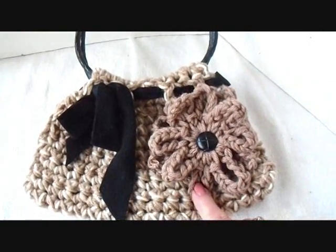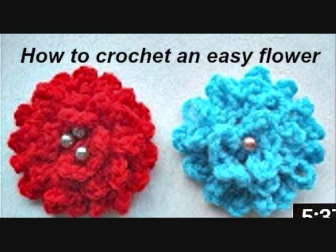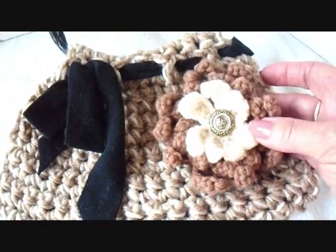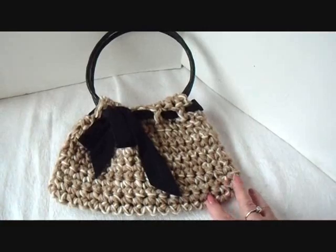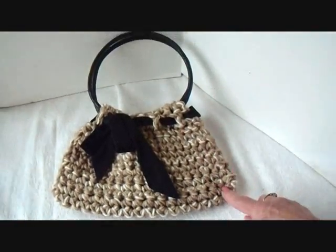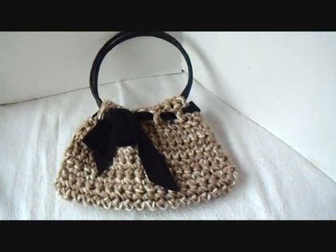Or you could add a flower like this — click on the next link to find out how to make this flower, and I'll also put the link below. Or you could add a flower like this, and I'll put the link below for this flower as well. I hope you enjoyed learning how to make this really easy bag. You can make this as long as you want and as wide as you want. Thanks for watching. Bye for now.